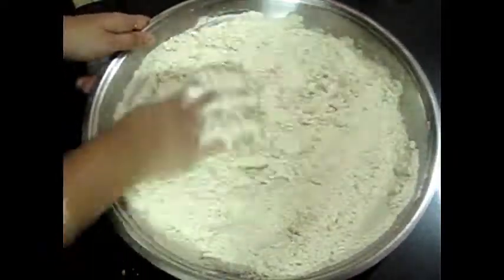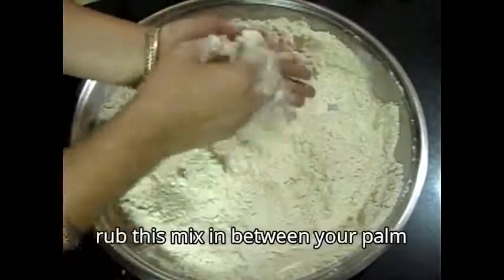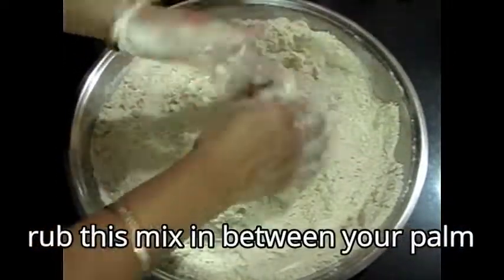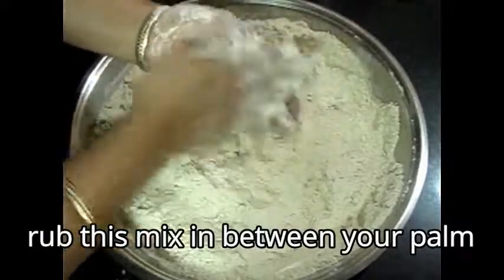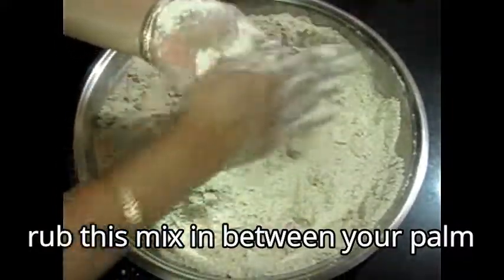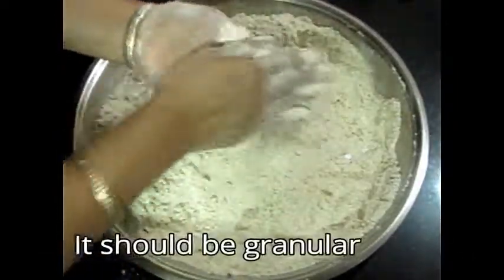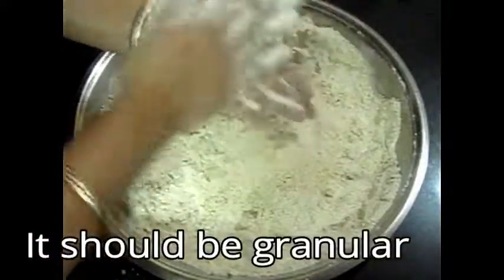After mixing with your palms, rub it well. You can rub it well now. You should make it well — the seeds should be separate and evenly distributed. Be careful to handle the seeds properly.